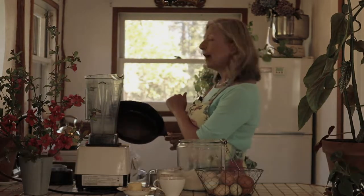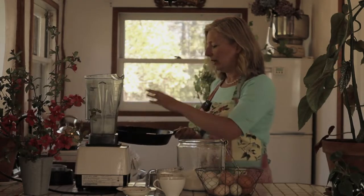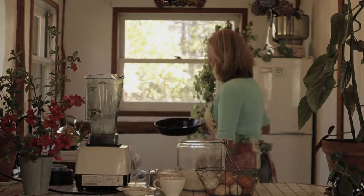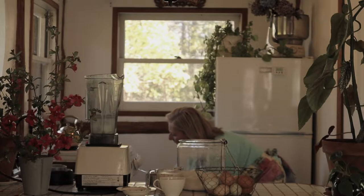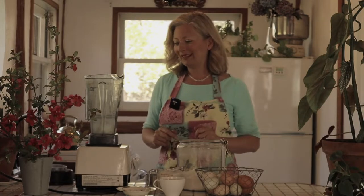My oven is preheated. What I'm going to do is put the butter in the pan — you can use between two to four tablespoons of butter — and then pop the pan into the oven to heat. What you're doing there is preheating the pan as well as melting the butter. It is really important to have a good hot pan for a Dutch baby, so don't skip that step.